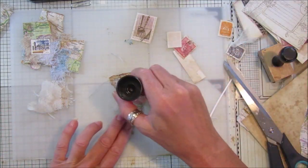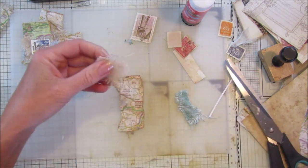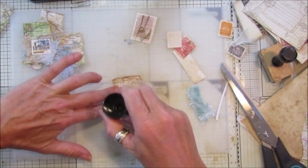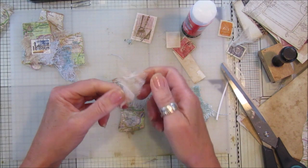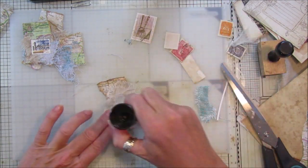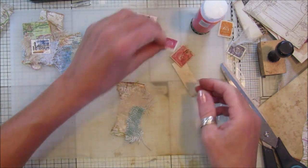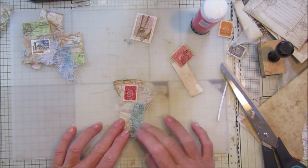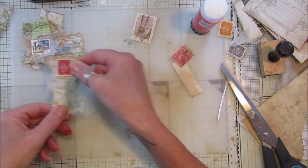Just a little bit of glue stick because I'm going to be sewing these, so they only need to be held down just enough to sew. I'll scrunch this one up a little bit more, just to switch it up. Once I've sewn that, I'll probably pop a little stamp on there as well, but I don't want to add that yet because I don't want to sew over the top of the stamp.